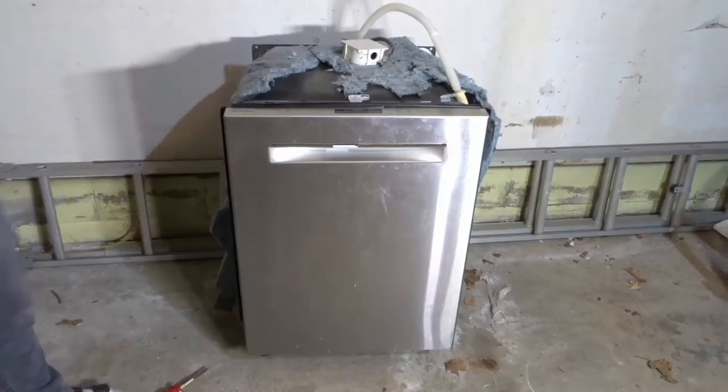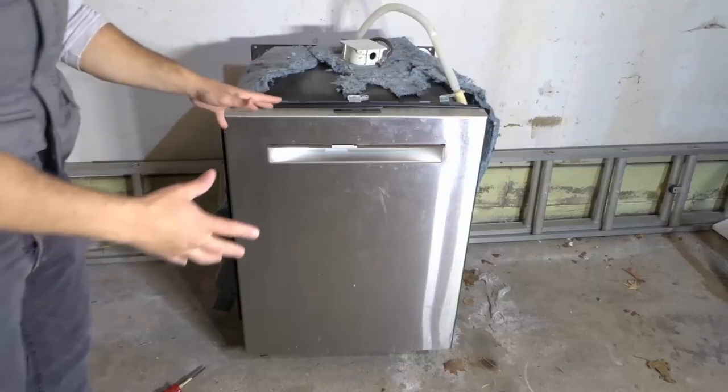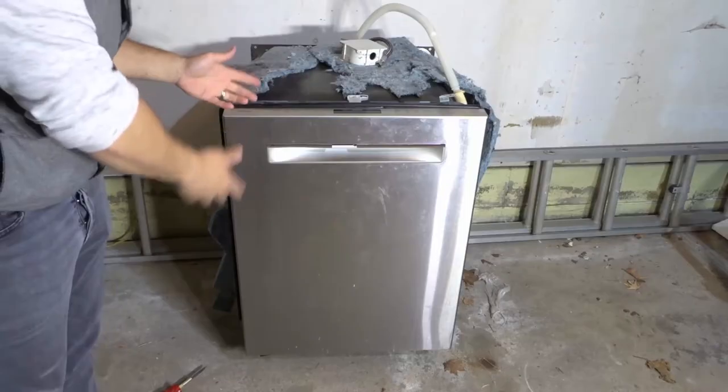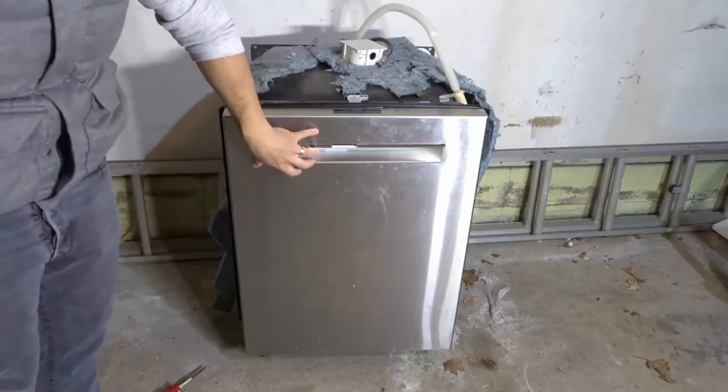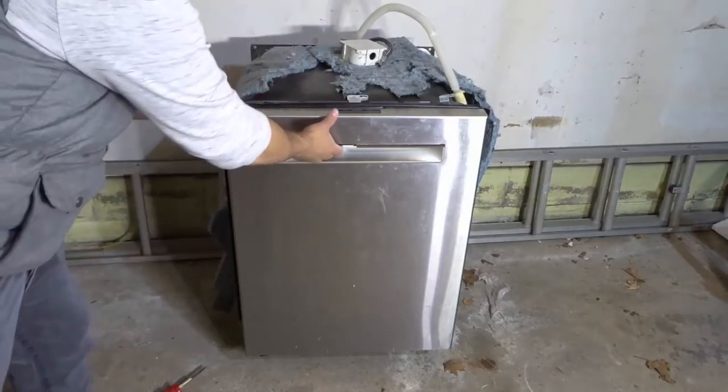Hey everybody! I'm here today to show you and tell you how to remove a dishwasher rack. This will be a complete guide, so let's get right into the video.